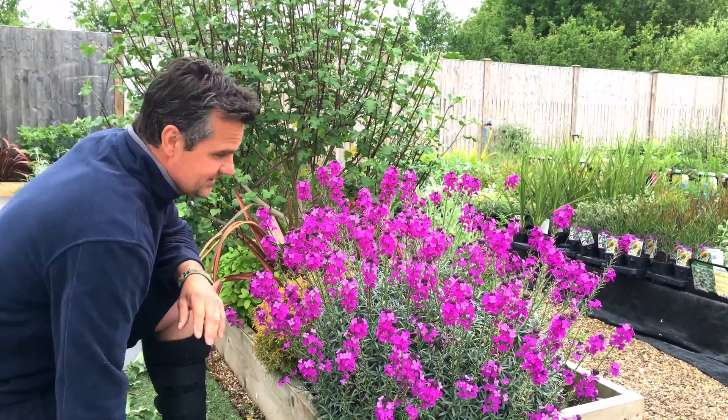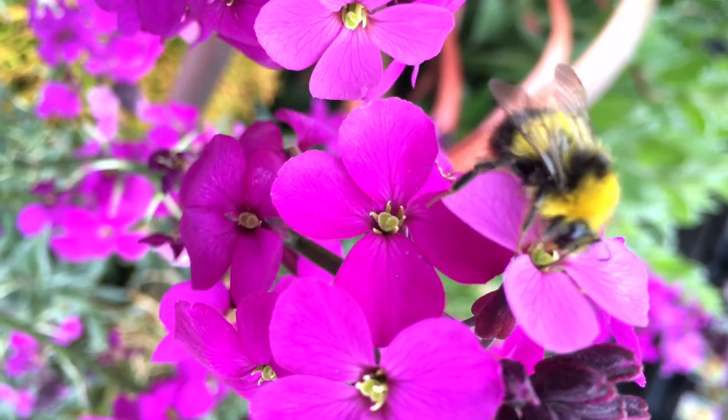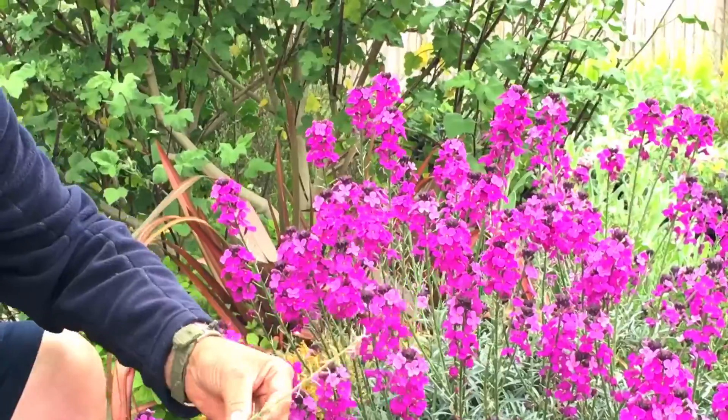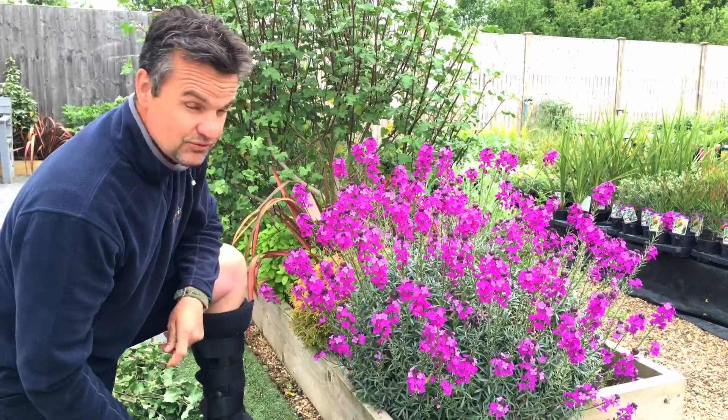This Erysimum perennial wallflower is so popular — it's a great plant, very easy to grow, and bees and butterflies like it. It's just a brilliant, bulletproof plant. Just keep cutting the old flowers off as they fade and it